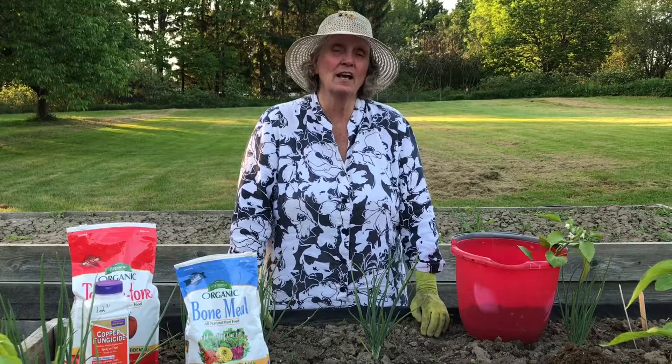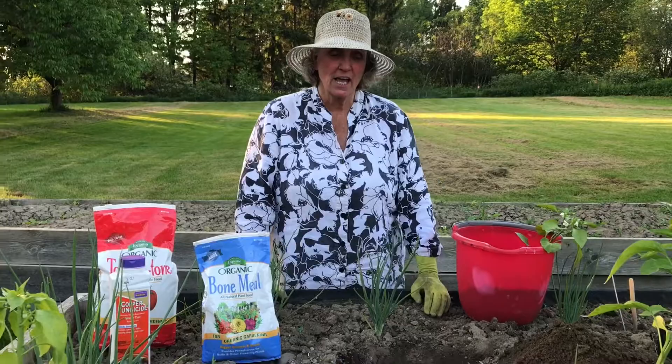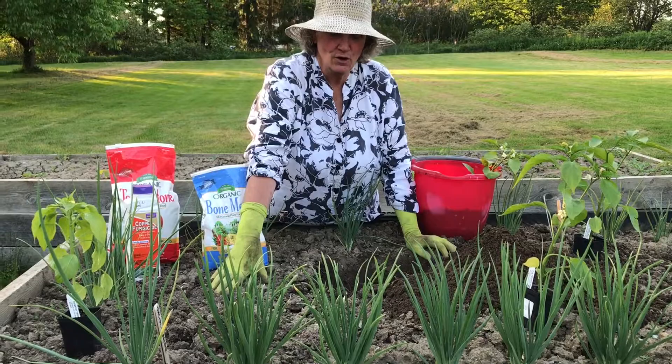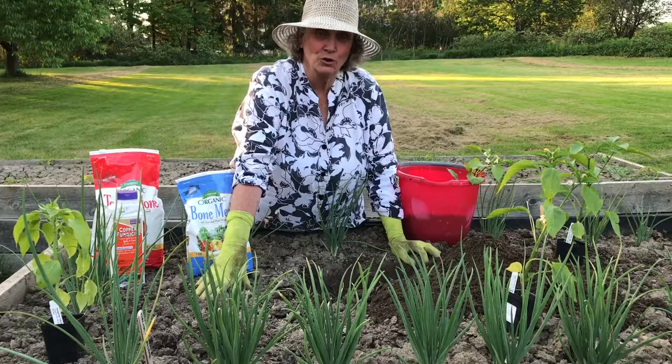Today we're going to be talking about planting peppers in the ground. But before we get into that subject, I want you to focus on these beautiful little things. These are the shallots that I taught you how to plant last fall, and they look spectacular this year. They'll be ready to harvest sometime near the end of July. Right now they look exceptional. So let's get back to planting our peppers.